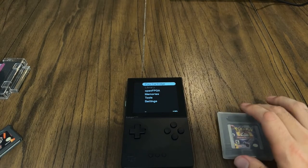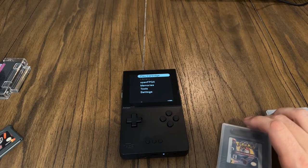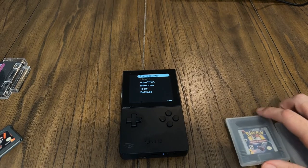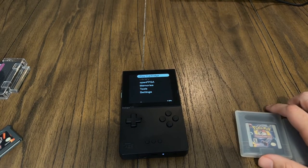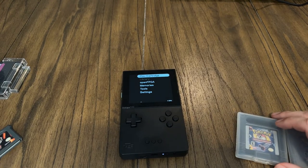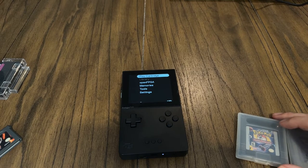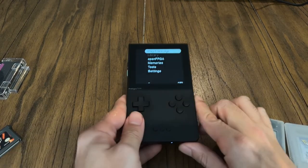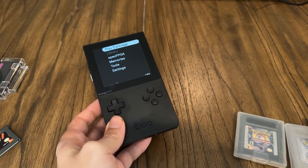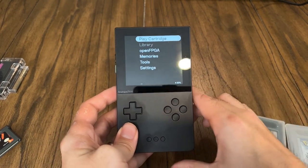I think this device is really awesome. There were many times I almost got a modded Game Boy device with a better screen, but I always wanted the original feel — I bought my Game Boy Advance because I want the nostalgia. I'm glad I held off and got this, because now I have that for all my Game Boy, Game Boy Color, Game Boy Advance, Game Gear, and all the rest coming out next year. If I don't want to play on original hardware but still want to feel like I am, I'll have the best display possible with save states, and I still feel like I'm playing a Game Boy with my own cartridges.